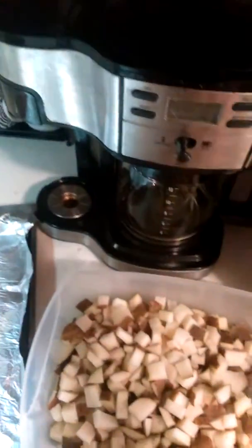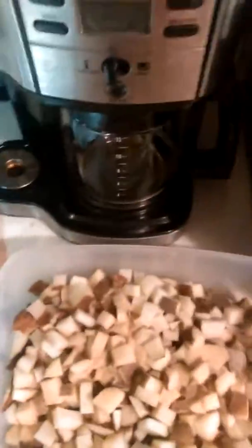And then I'm gonna put in a smidgen of this garlic powder. So we're gonna put our garlic powder on.